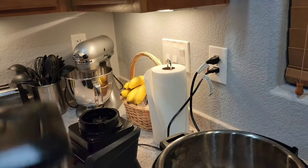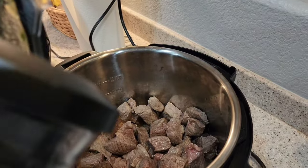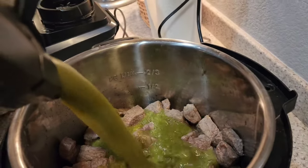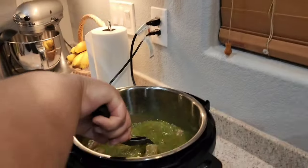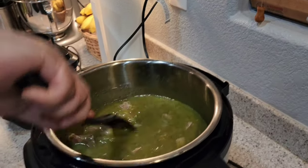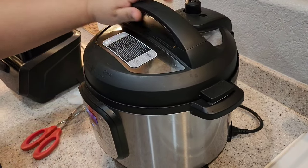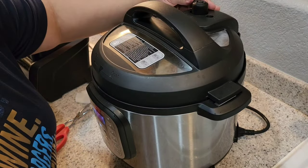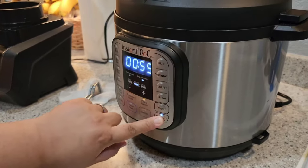Once your salsa is done, add it to your Instant Pot. I also added an additional cup of water. Now you're ready to pressure cook this on high for about 55 minutes.